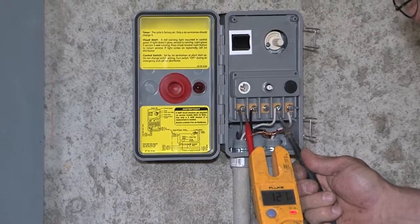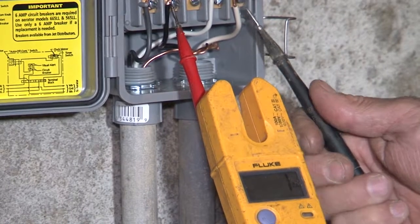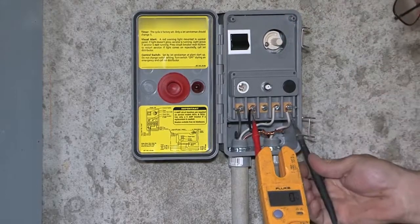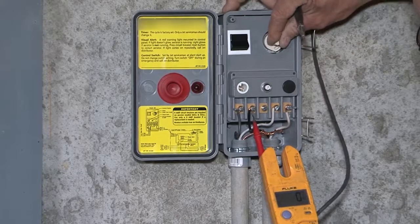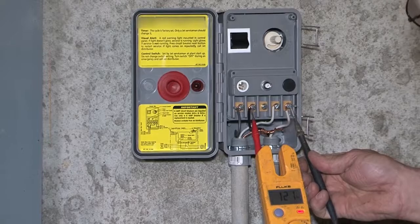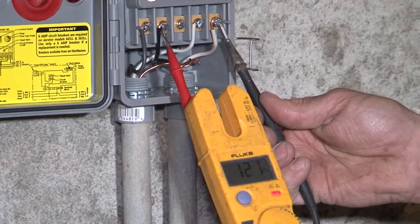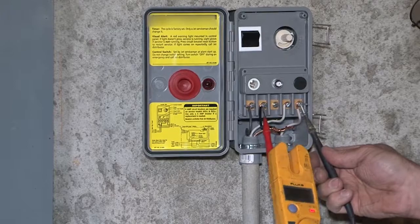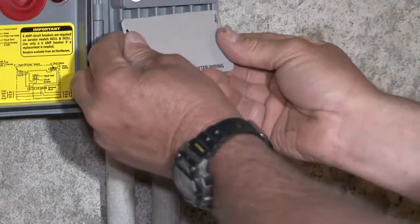We'll turn the power back on and see what we have — 122 volts coming in. Nothing going out yet. We need to turn our switch to auto so it runs through the timer, or to continuous if you want it running all the time. Let's turn the timer until the eccentric hits — and now we have 121 volts out. Same going out as going in, so we're good. Checking on continuous — it's working fine. We'll put the cover back on.